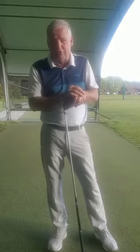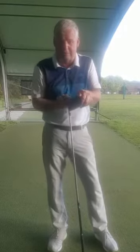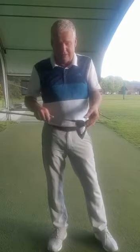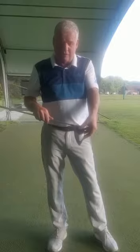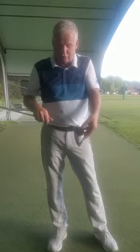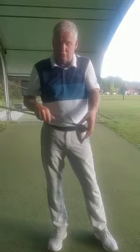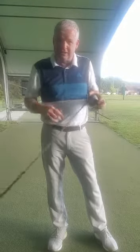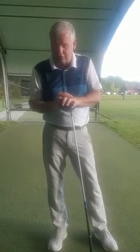Now of course for longer drives we do require certain things. We need clubhead speed, and of course this clubhead speed needs to be controlled. We also need to learn how to hit the ball more consistently in the middle of the golf club — far too many times I'm watching people catch the ball too low on the face, too close towards the toe or too close towards the heel. This will just lead to unnecessary spin. We also need a decent technique to go with this.